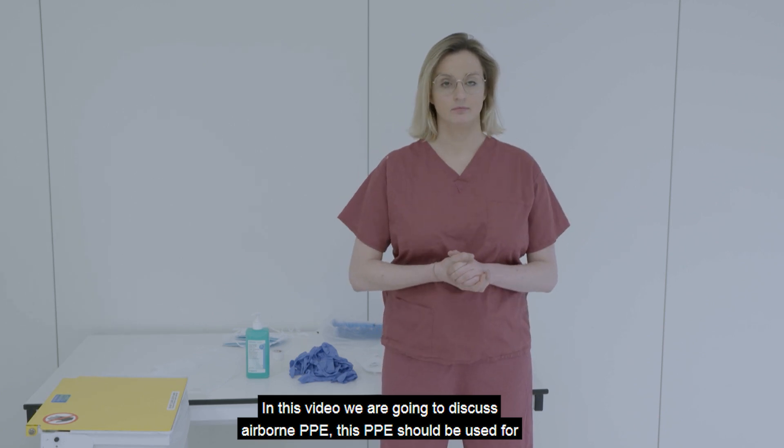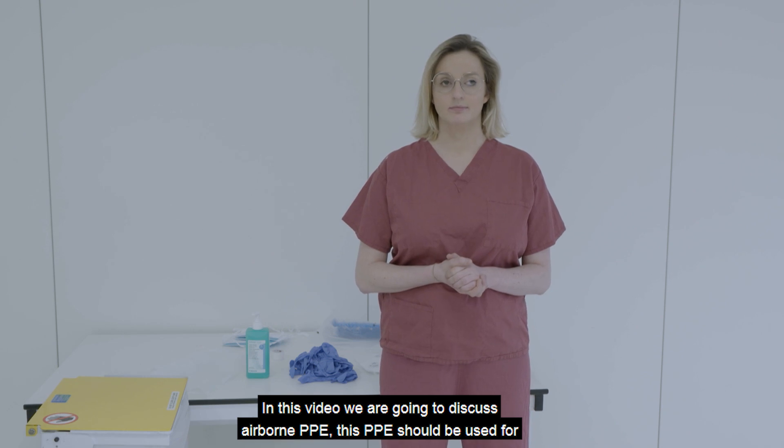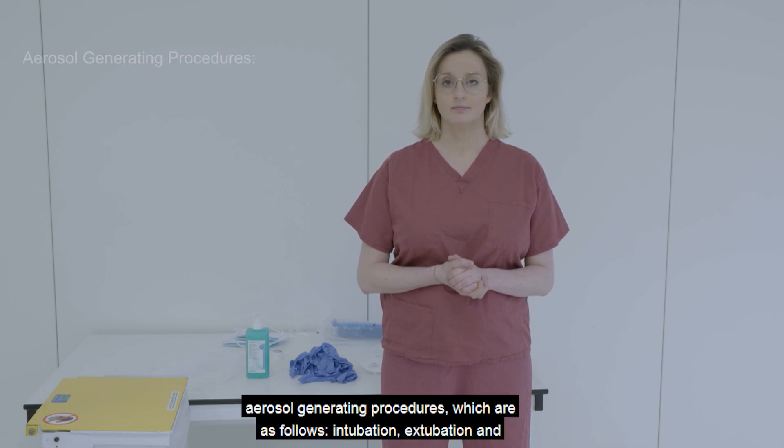In this video we are going to discuss airborne PPE. This PPE should be used for aerosol generating procedures, which are as follows.